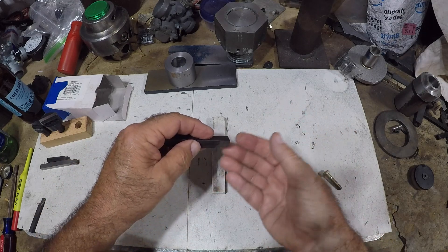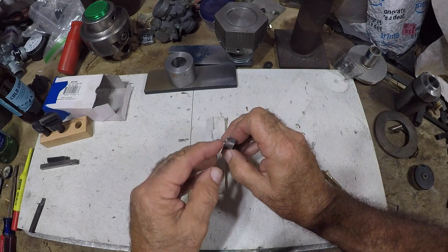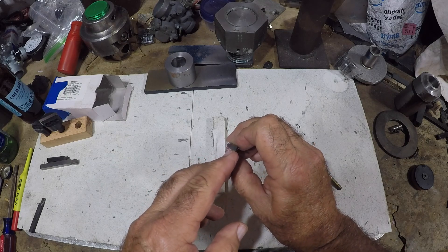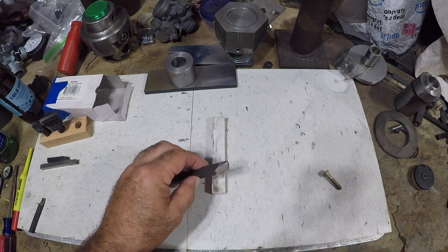When I'm grinding these fly cutters I get confused because the cutting edge is here, so I have to grind things upside down and I got all out of whack. I have a little mark here — I actually have to grind that face to a relief. That's okay, it's not a big deal.